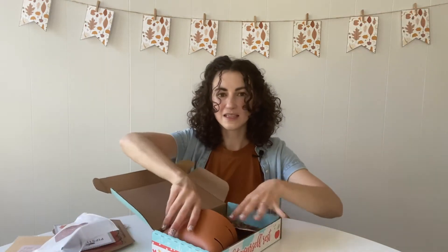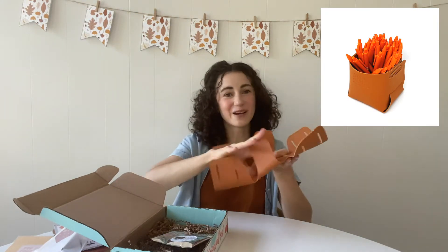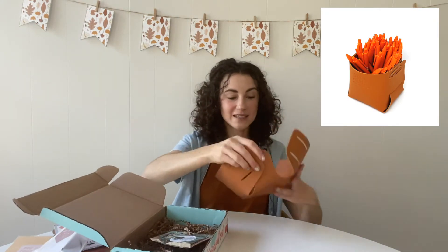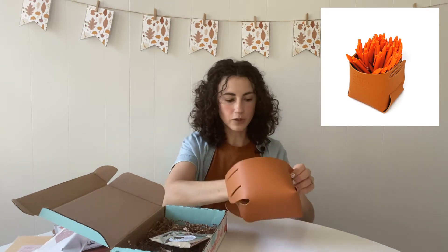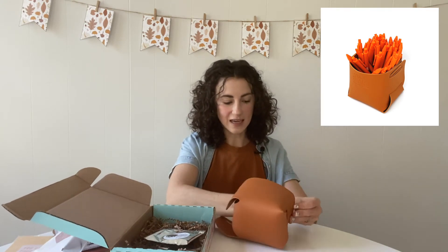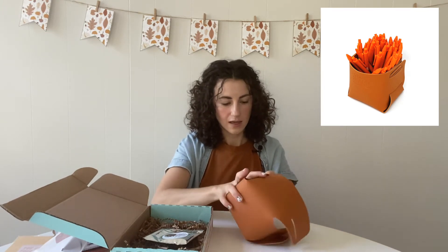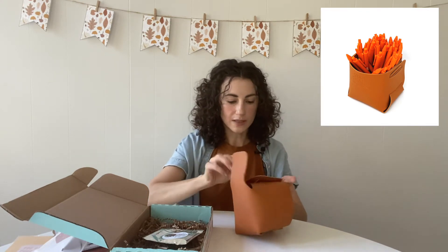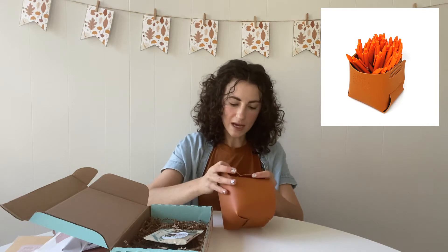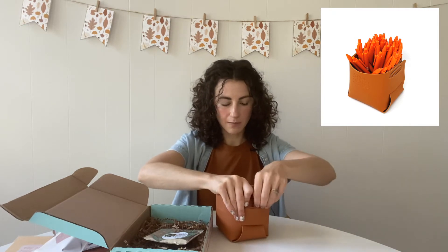This next item is just dying to come out of here — I feel like everyone's going to be like 'what is this' when they open up their crate. So what this is is actually a small basket or pencil cup. I'm going to put a video in the folder with your digital downloads just in case you need any help putting it together, but I kind of think you could also look at it and figure it out. This is faux leather and you can use it in the classroom on your desk or for student supplies, or you could use it at home for decor or makeup brushes.